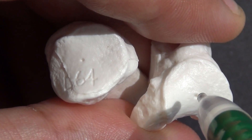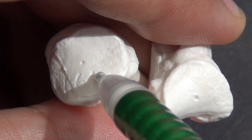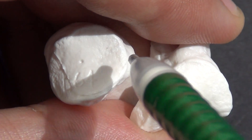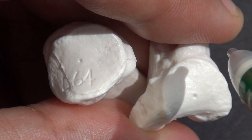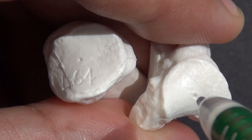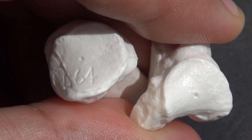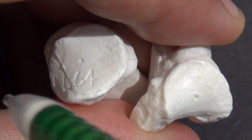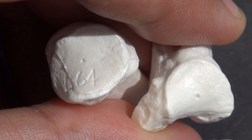Here we have the articular surface of the trapezium and the articular surface at the base of the first metacarpal. The articular surfaces are described as being interlocking, twisted, and having a concaval-convex shape. Another factor that permits this large range of motion is that these two articular surfaces have a different radia of curvature. Also, the diameter at the base of the first metacarpal is about 33% larger than the trapezium.